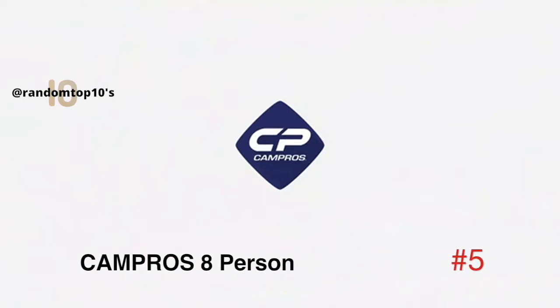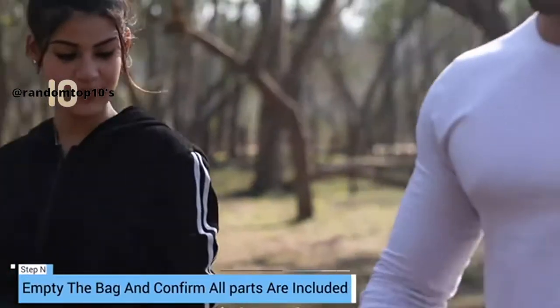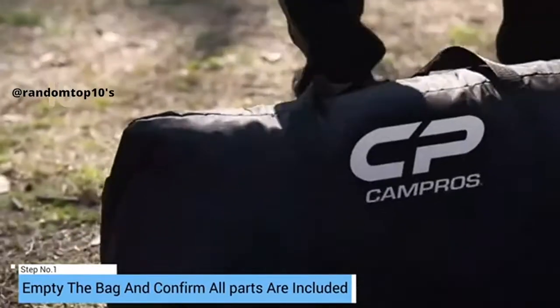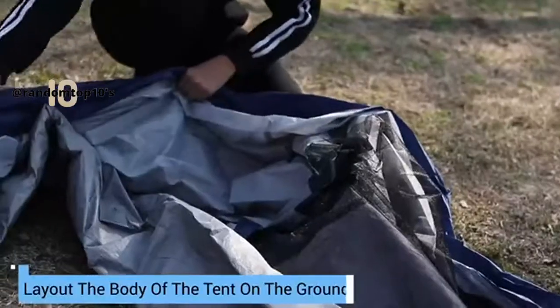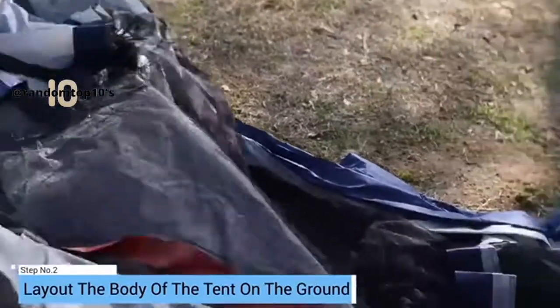Easy setup. Empty the bag and confirm all parts are included and undamaged. Do this at home before leaving on the trip. Lay out the body of the tent on the ground without rocks or sticks, not under trees.